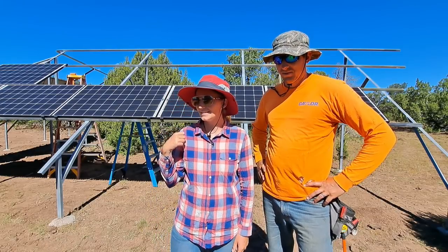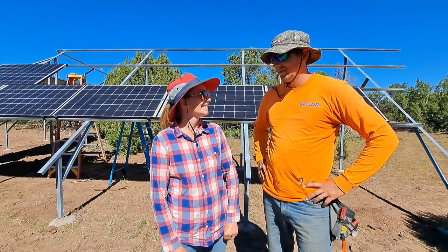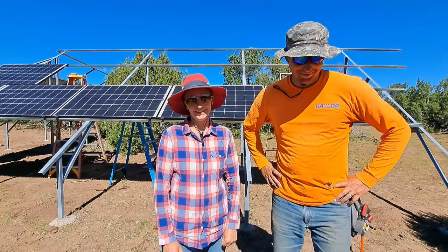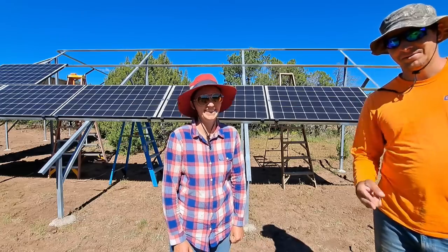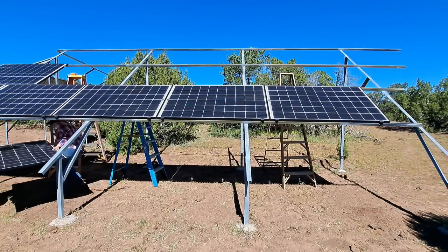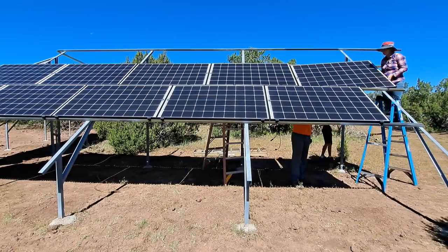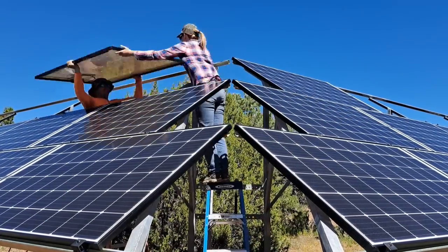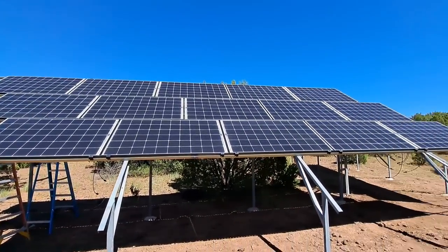We got 16 panels up last night and we've got 14 left to go, so we're going to get started and finish this morning — this afternoon. We'll be done today, 100%.